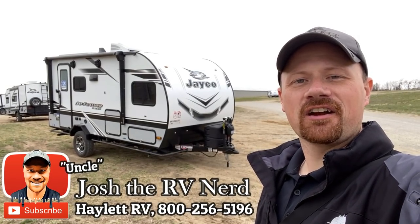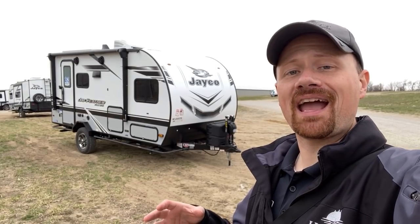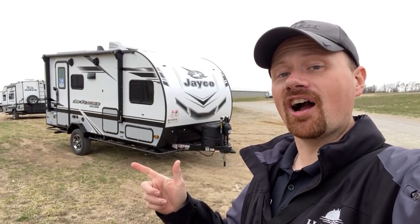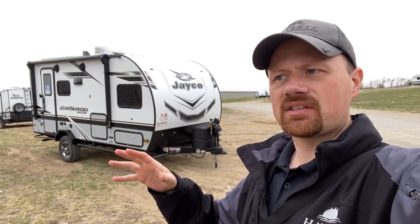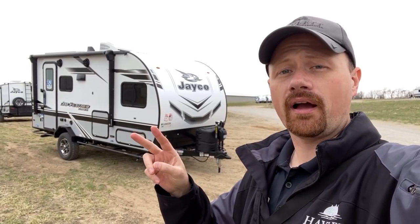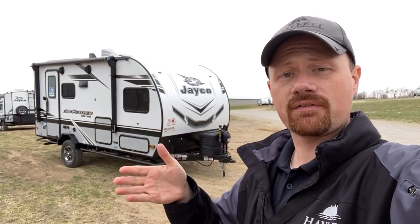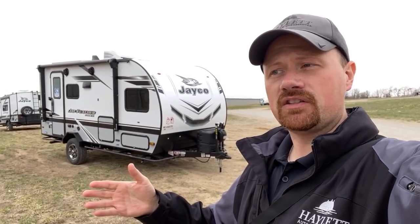Hey everybody, Josh the RV Nerd from Haylet RV, down at Jayco RV on site today. We're going to be taking a pass through the Jayfeather and the Whitehawk production facilities. Jayco's lightweights are all managed under one division and the Jayfeathers and the Whitehawks are built in two separate facilities — they each have their own build production facility. In this one video, we're going to jump between the two.